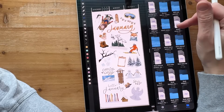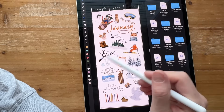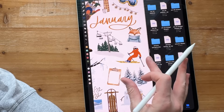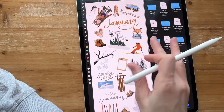I went to January and started with 2025. I clicked on my 2025 stickers and carried over all of my favorites. These are subscription stickers and stickers from the 2025 kit, so anything 2025-related to January goes on this page.